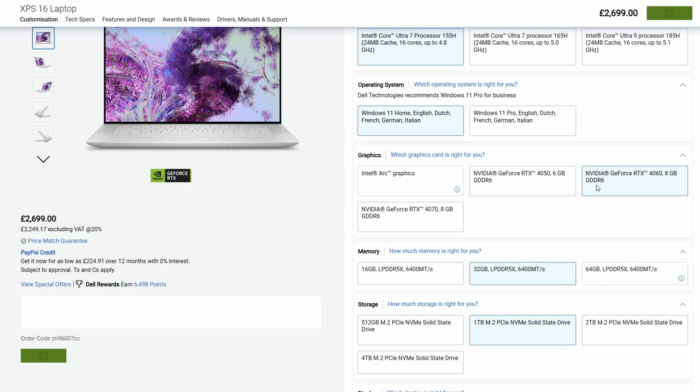The bigger XPS 16 can have a Core Ultra 7 or a Core Ultra 9 and has options of the RTX 4050, 4060, and 4070. If you buy the 4070 version it comes with a vapour chamber cooler, giving it much better cooling than the heatsink and fans that both of these laptops have.